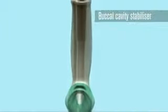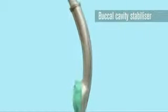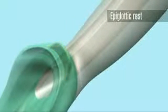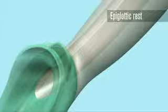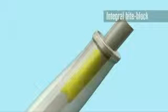The buccal cavity stabilizer eliminates the potential for rotation and aids insertion. An epiglottic rest helps to prevent the epiglottis from down folding or obstructing the distal opening of the airway. The 15mm connector extends inside the airway tube far enough to provide an integral bite block.